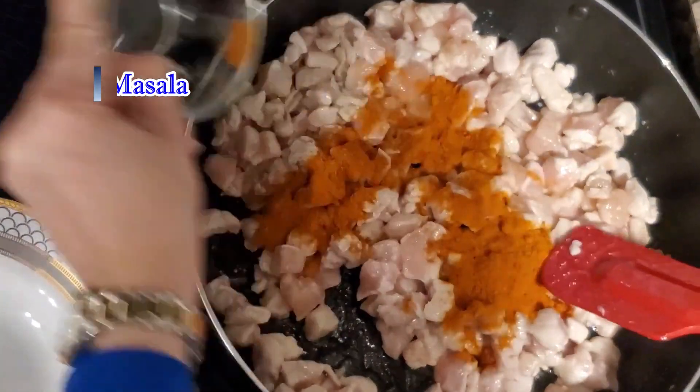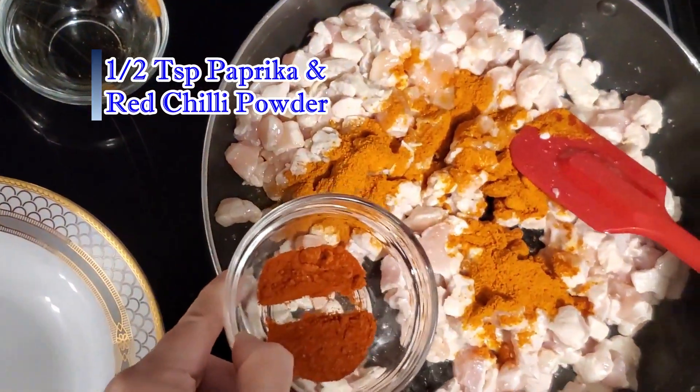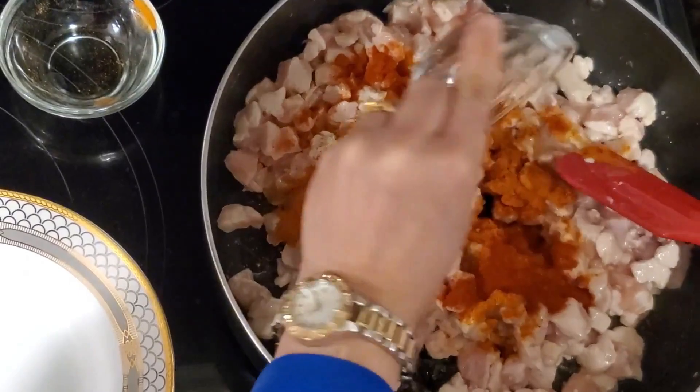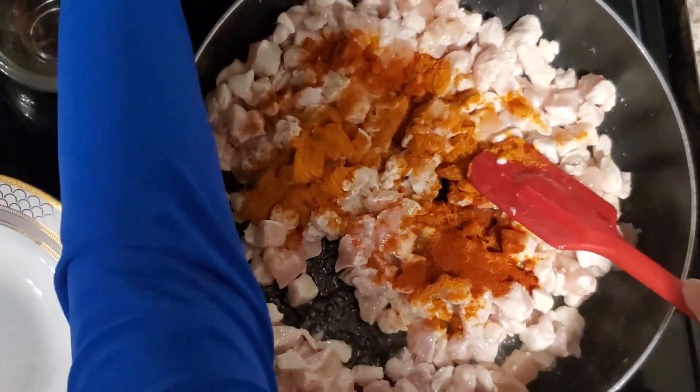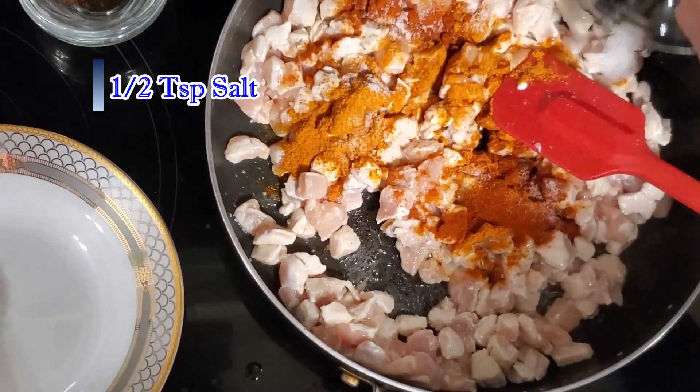Add 1 teaspoon of paprika and 1 teaspoon of red chili powder. Add 1/2 teaspoon salt — you can adjust the salt to your taste.